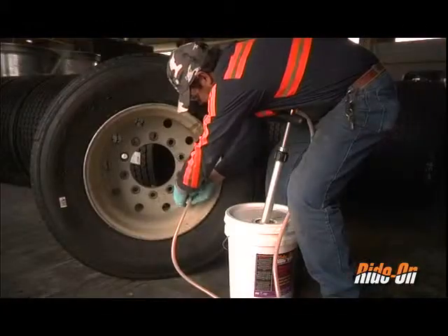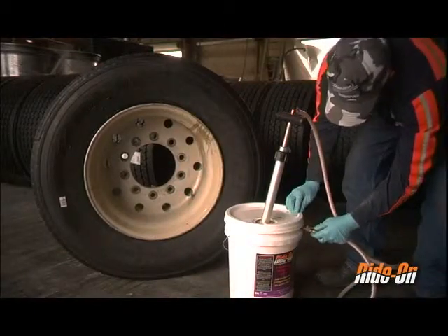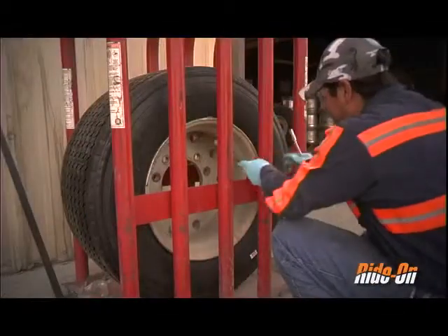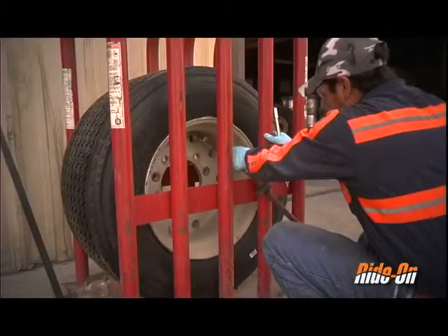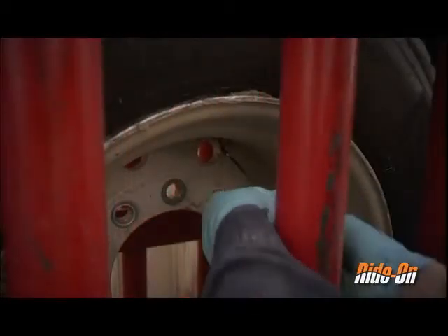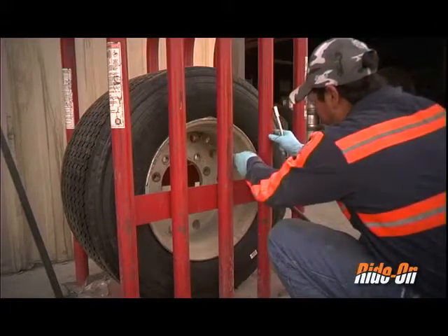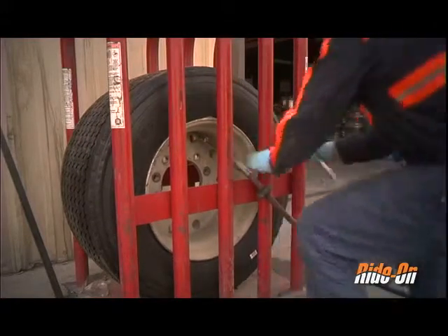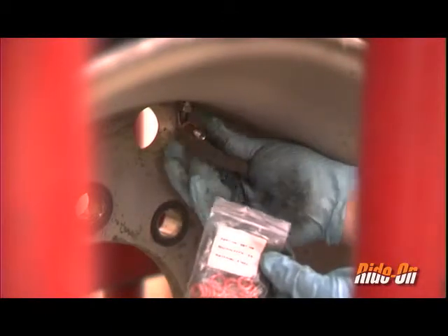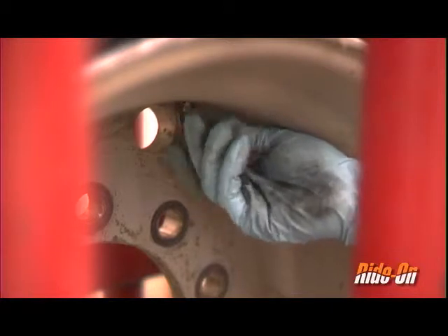Once the proper dosage has been installed, remove the pump chuck and attach it back to the pail's valve stem. Using an air supply, clean out any remaining product that might be caught in the valve stem. Then reinsert the valve core and air the tire back to the desired inflation pressure. Place an orange O-ring around the valve stem to denote that it is a ride-on treated tire, and reattach the valve cap.